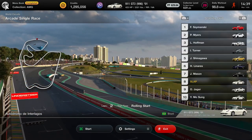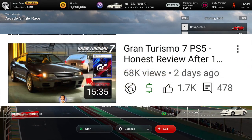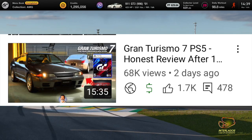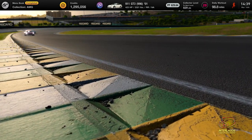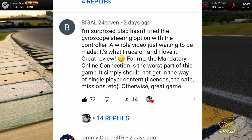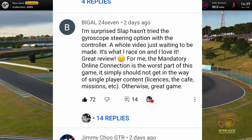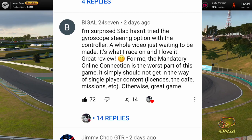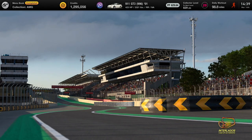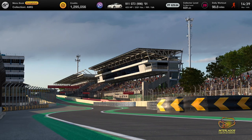I wanted to try something completely new. I was looking through the comments on my GT7 review — about 70,000 views at the moment, huge thank you to everyone. A comment from Big L2470 goes: 'I'm surprised Slap hasn't tried the gyroscope steering option with the controller — a whole video just waiting to be made. It's what I race on and I love it.' Huge thank you to Big L for the inspiration today.